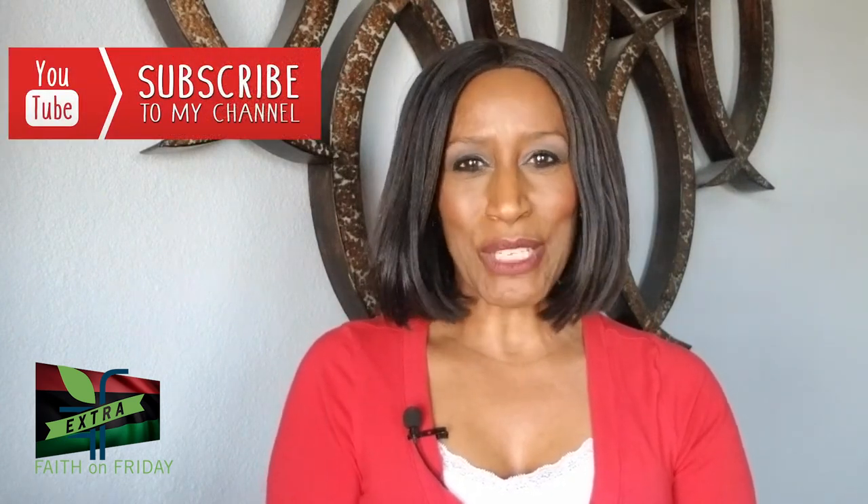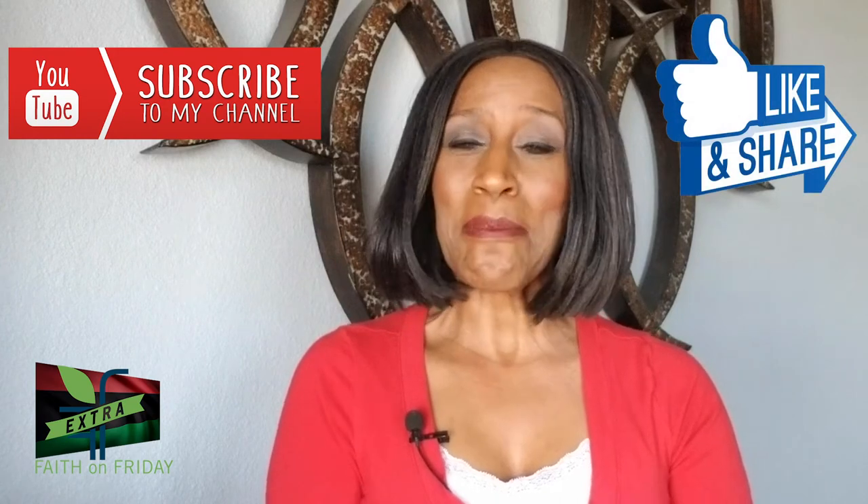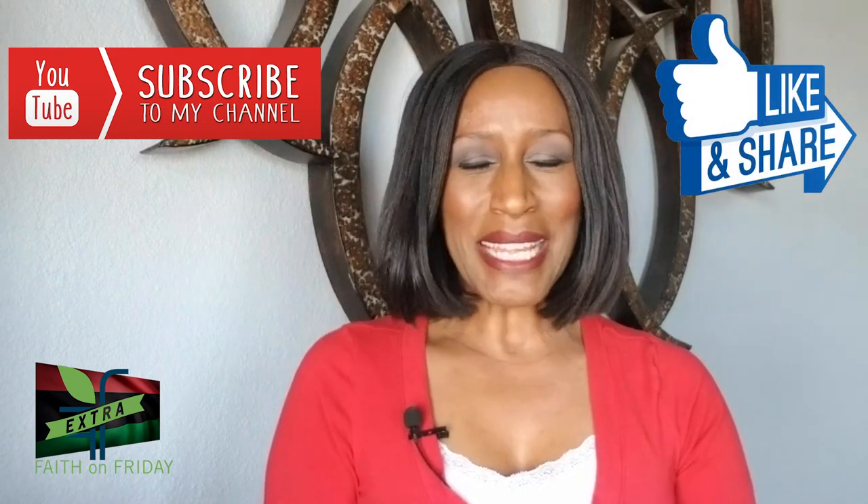Thank you everybody for watching and thank you so much for sharing the videos. Don't forget, subscribe to our YouTube channel, give us a thumbs up, and leave us a comment. My name is Rikki Smith and I'll see you next Friday.